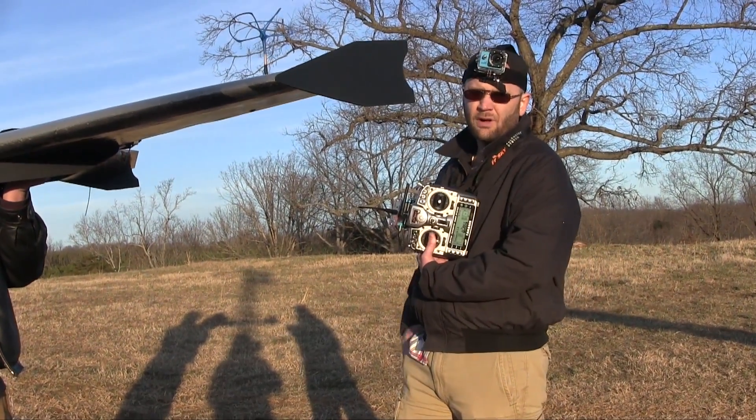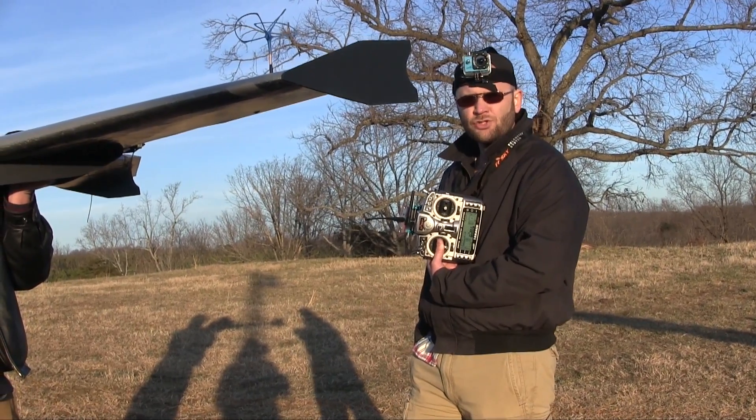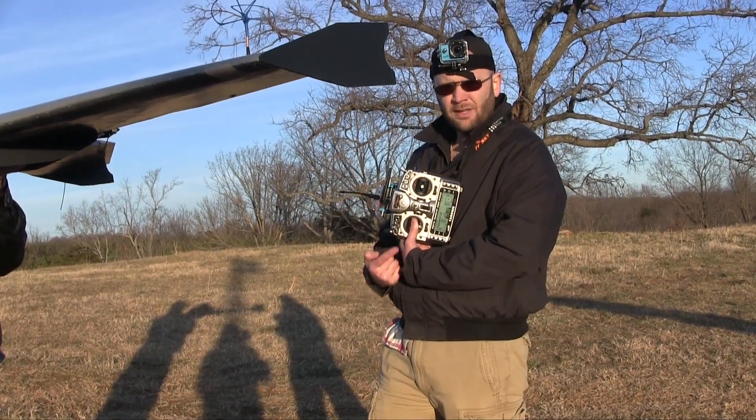Just a little reminder for all you guys getting into this stuff: you have your friend holding the airplane, the prop is always a danger, especially when it's plugged in. Here's a good tip — keep your thumb down on that throttle.